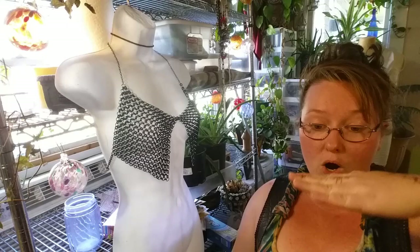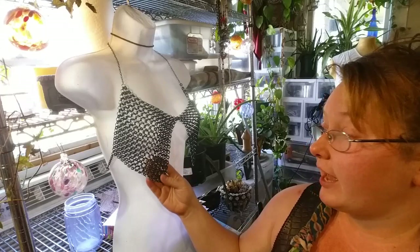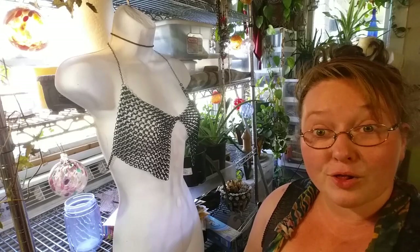It's a different style of weave from the more traditional European 4-in-1, where some of the rings are going this way and some are going that way. In the Oriental or Japanese or ring mail styles, some of the rings are horizontal and some are vertical, so they're moving completely perpendicular to each other. With this one, each ring has at least four others in it, if not eight, because the vertical rings are doubled up.